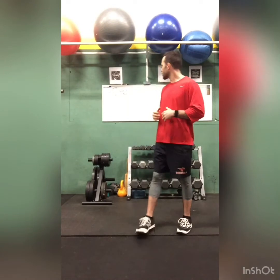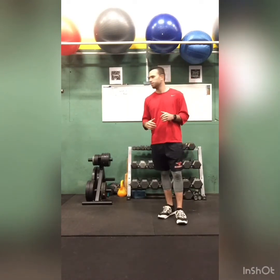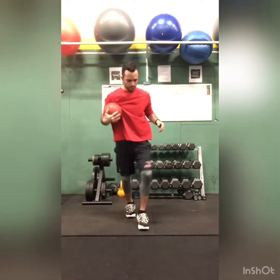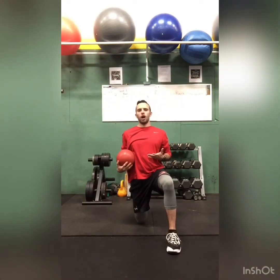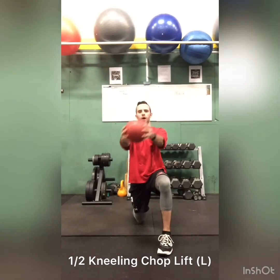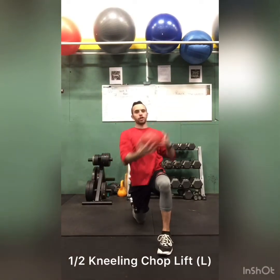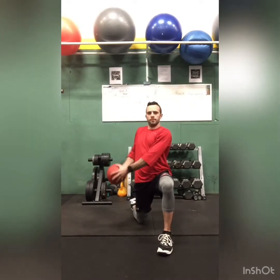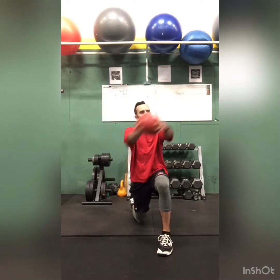So the first one we can do is kneeling up drop. One knee on the ground, keep it actually tall, arm straight out and go down. We'll start with the left side first for 20 seconds. Down, up.